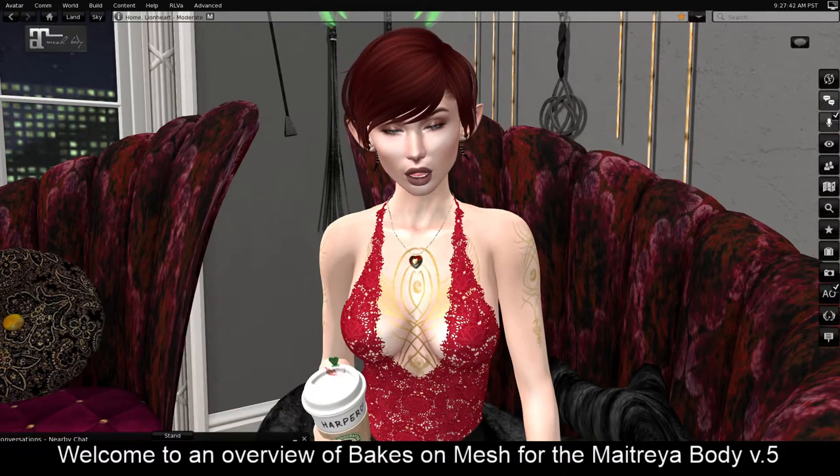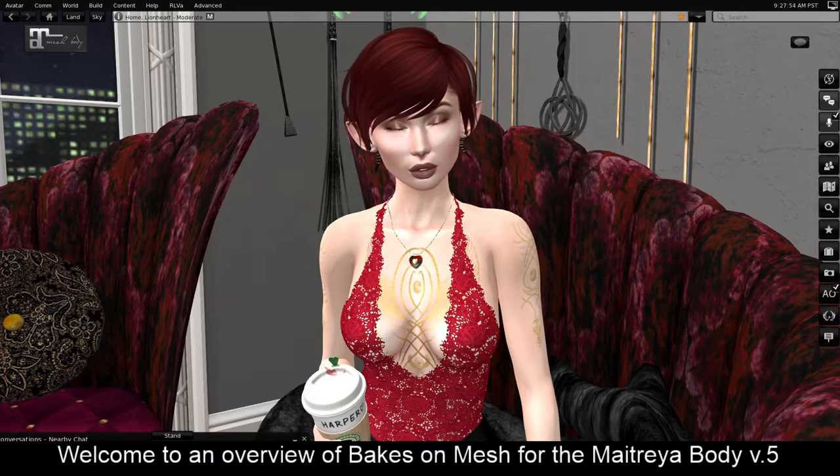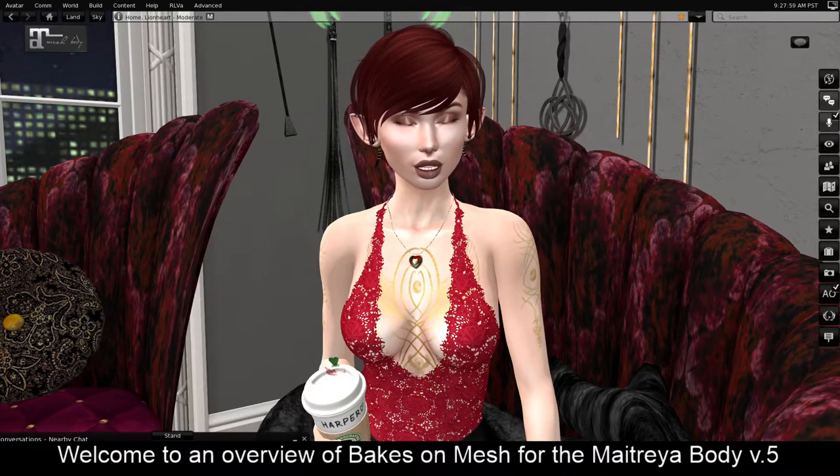The Matria 4 body was a little bit different from the Matria 5. With Matria 4, you had to add your body, your left hand, your right hand, and your feet all separately. With Matria 5, your hands and feet are included, but your layers are separate. And this is because they've added Baked-On-Mesh.